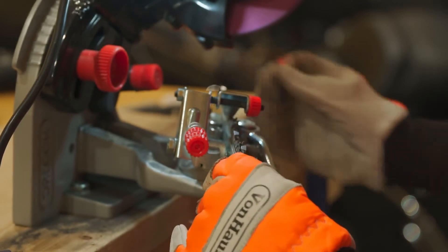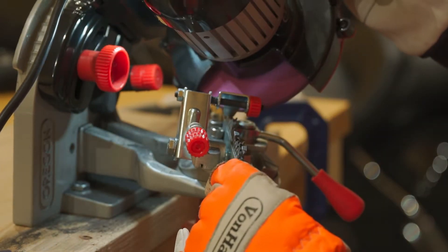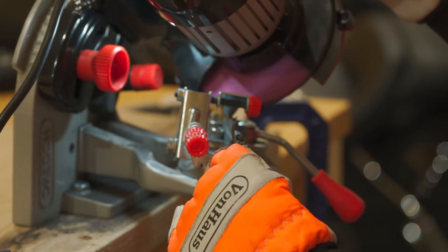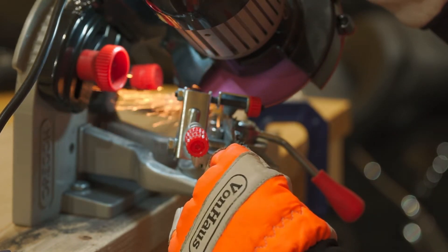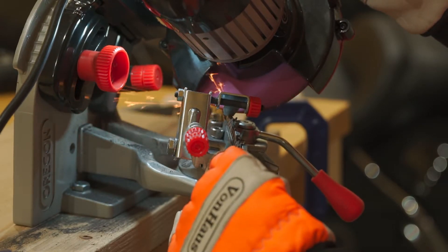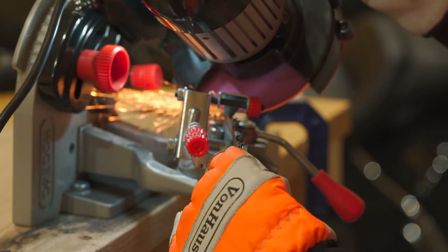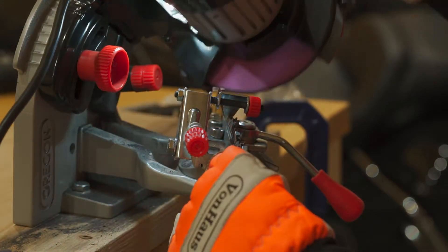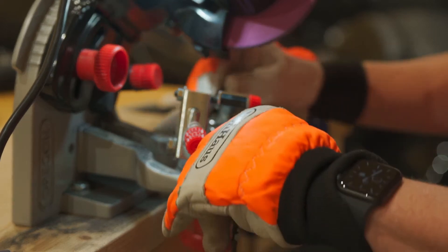I realize there are all sorts of folks who'll say you've got to be 100% precise, and truthfully I'm not going to advocate against that. But like I said, my chains are not 100% precise for some reason — they wore unevenly, I can say that much.